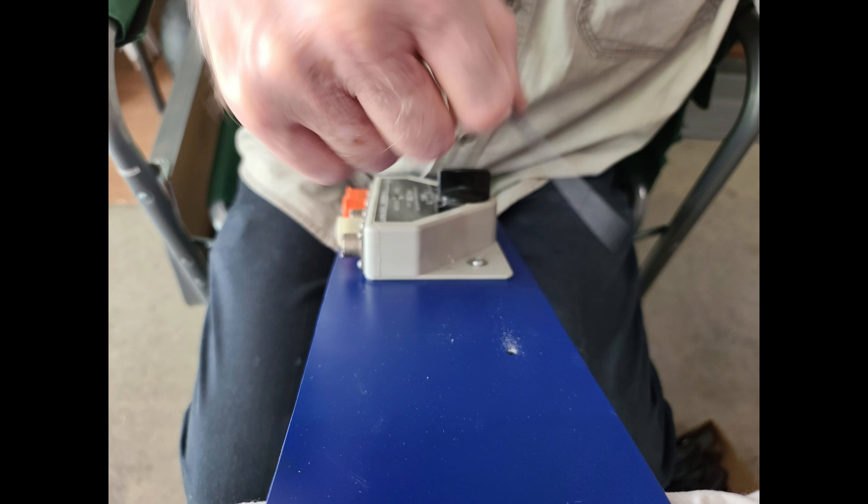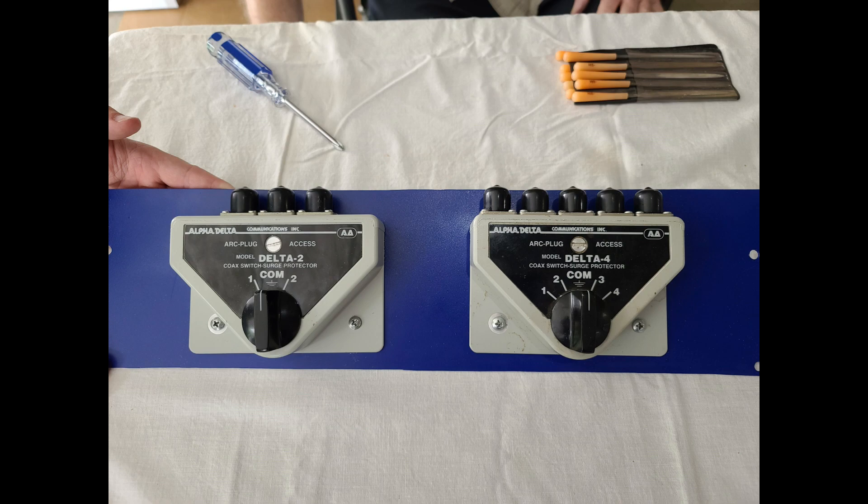It turned out really good. Here we're drilling the four holes for the antenna selectors — two holes each. AC4DM had screws and nuts ready in a kit for these kinds of projects. In addition, we wanted to put some black caps on top to protect the connectors from rain, moisture, and dust. That looks sharp! Now we've got our two antenna selectors with caps on top, painted blue — all we have to do is install this into the rack.